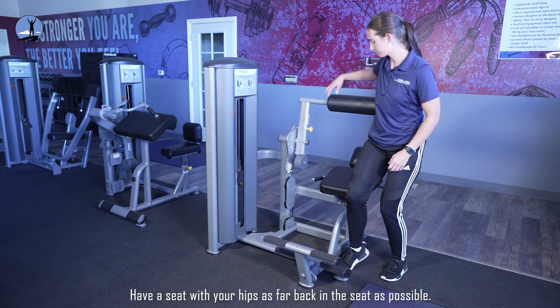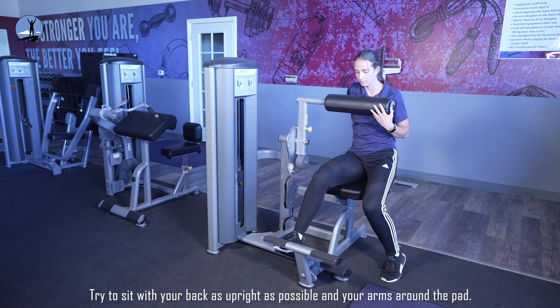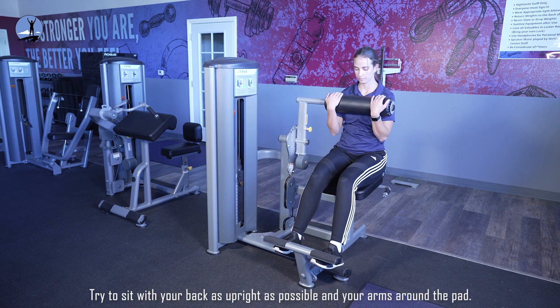Have a seat with your hips as far back in the seat as possible. Try to sit with your back as upright as possible and your arms around the pad.